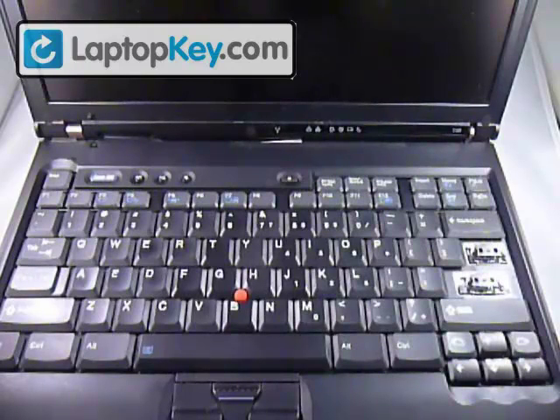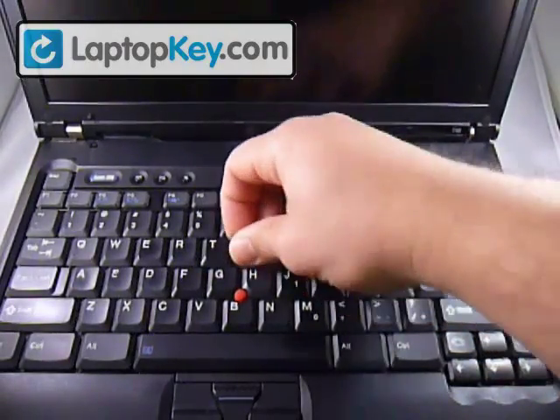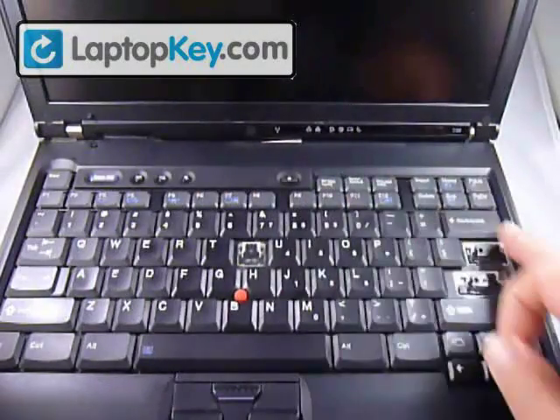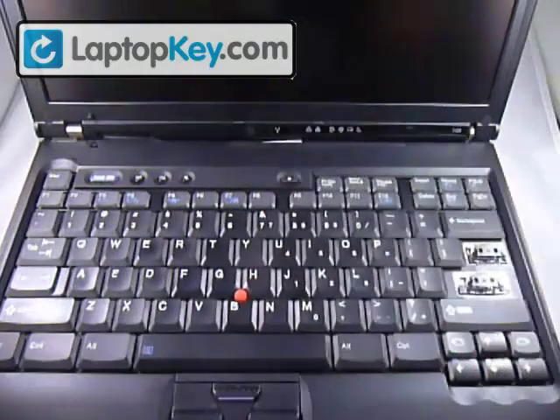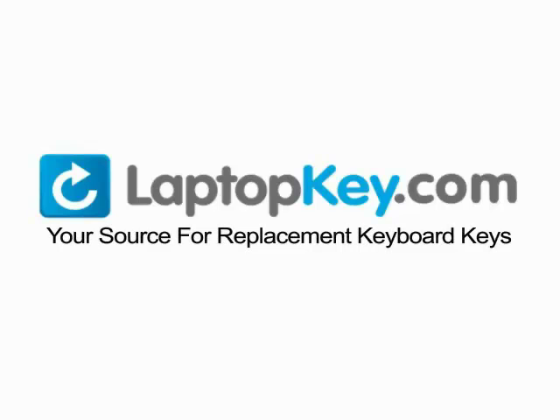When looking for the model number, this is definitely the easiest way to do it — removing a regular key, which is any of these sizes. You also have the small keys and the large keys, but it's always best to use the regular size, because those are always going to be very consistent with the pictures on our website. Laptopkey.com, your source for replacement keyboard keys. Thank you.